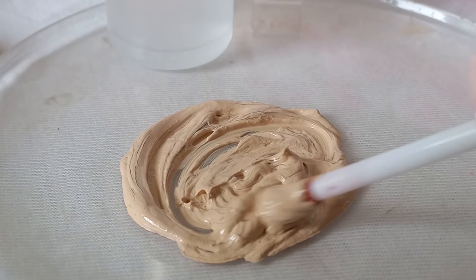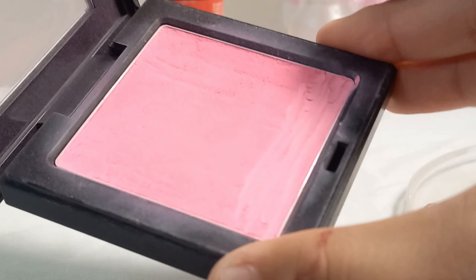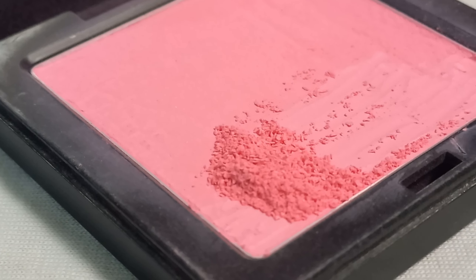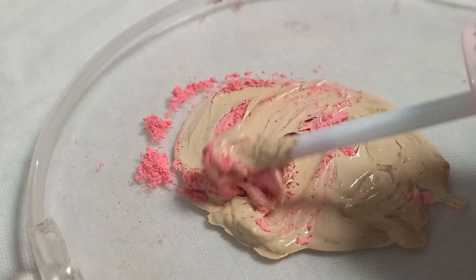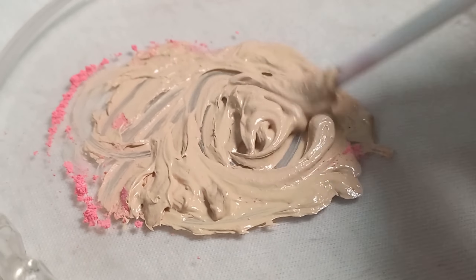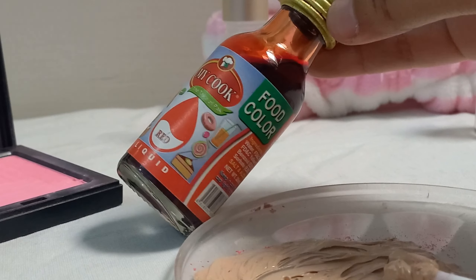After mixing the foundation and serum well, you can use a powder blush — scratch it well to get the powder out. You can also use eyeshadow instead. After mixing well, we have the foundation mixed with serum or primer ready. We will add the powder to it and mix it well. You can also adjust the shade at this point.